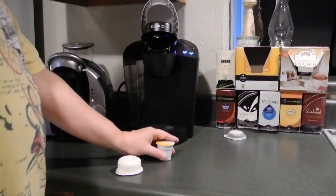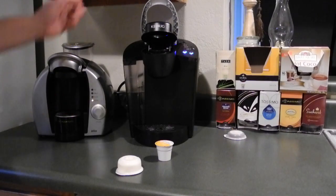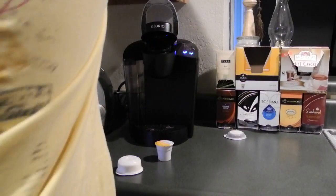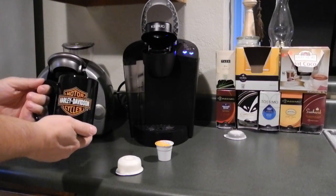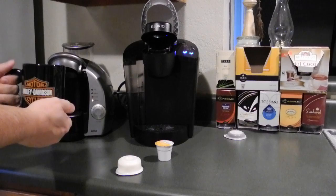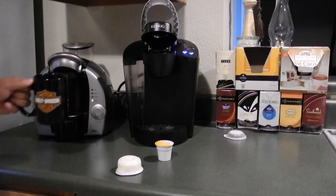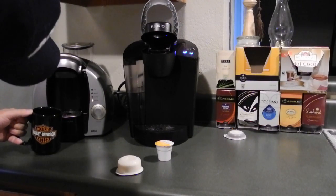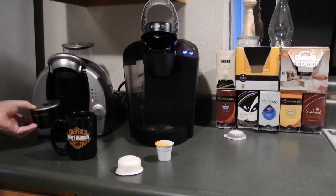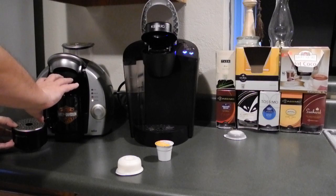You'll notice the serving size and the cup that will fit in here. Even with a standard cup like this Harley Davidson mug, you'll see it doesn't fit without removing the base. The removable base gives you more room. As far as a travel mug, it won't fit in the Tassimo.